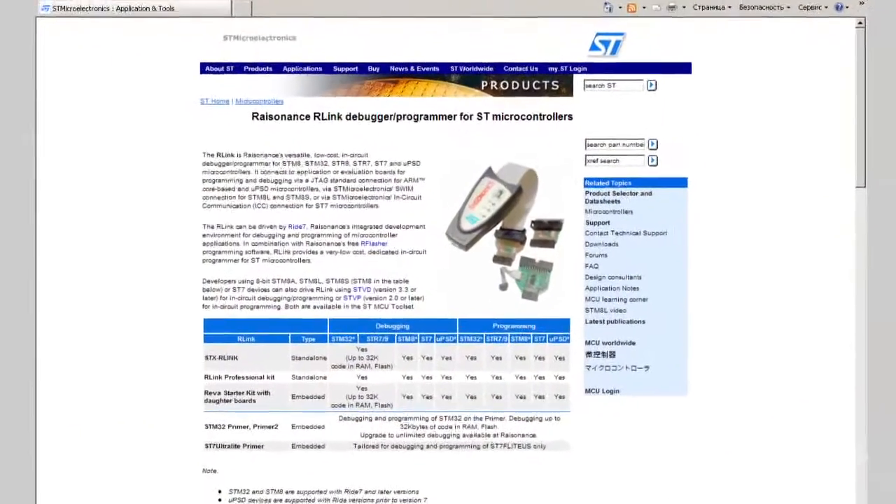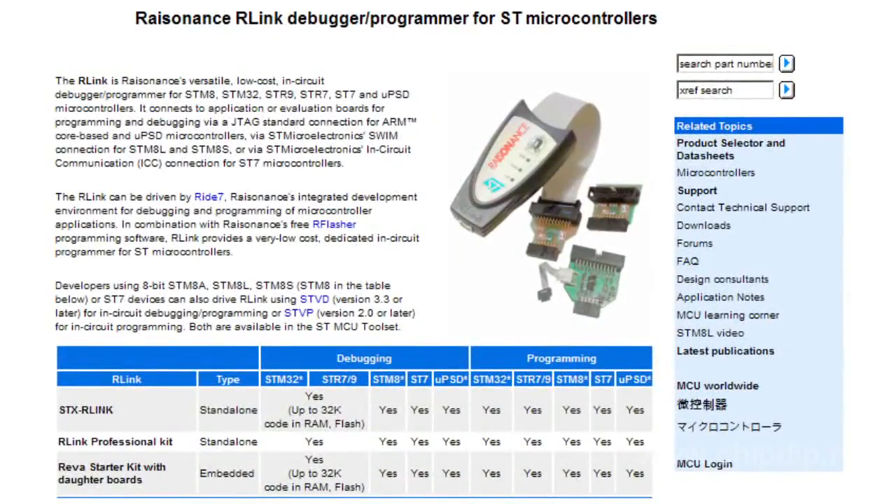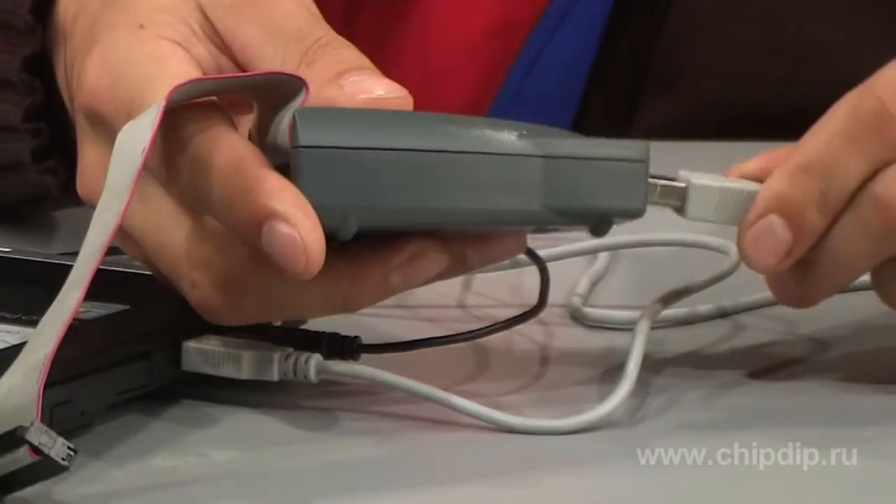STX R-Link is an in-circuit programmer debugger for microcontrollers of ST7, UPSD, STM8, STR7, STR9 and Cortex M3 series produced by STMicroelectronics company. Connection to a computer is performed through a standard USB interface.